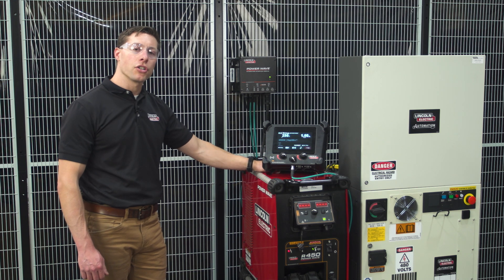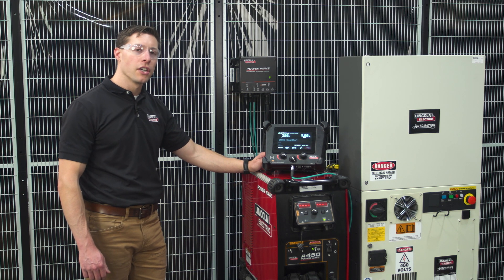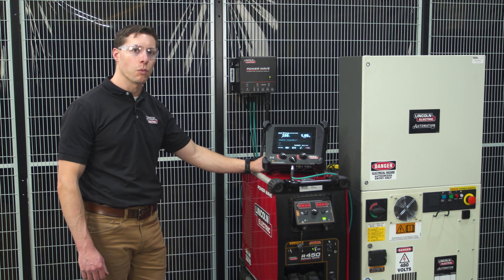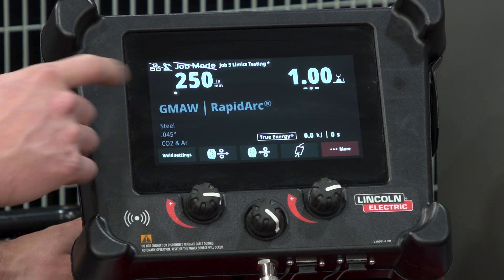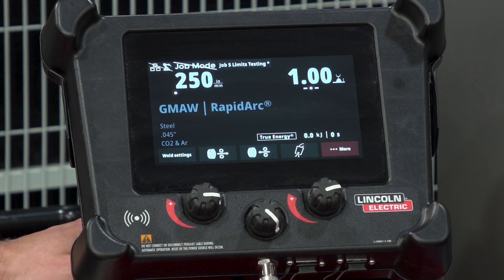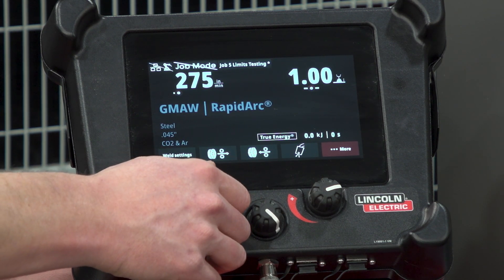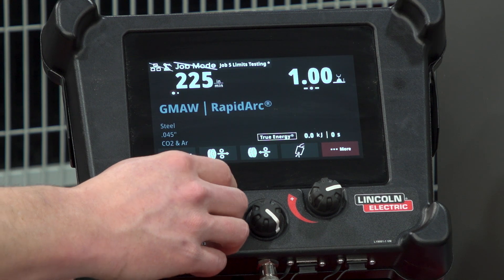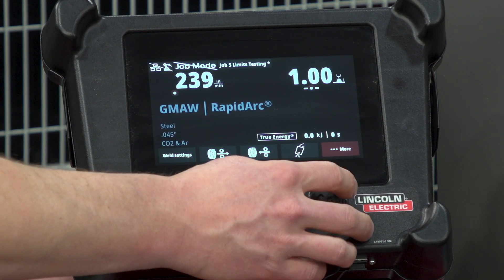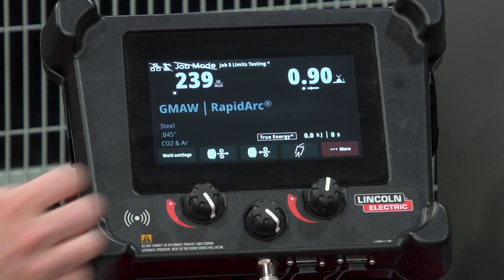Today I want to show you how to set limits on both wire feed speed and voltage to lock out welding technicians and operators for various welding settings. On the screen here I have a job mode that's welding GMAW RapidArc, and my wire feed speed is allowed to go up to 275 or as low as 225. The same thing on trim, where we're limited to 1.1 or 0.9.